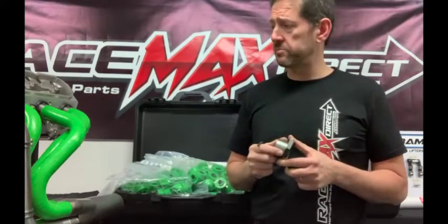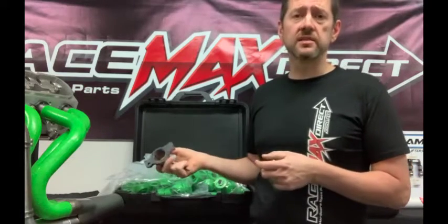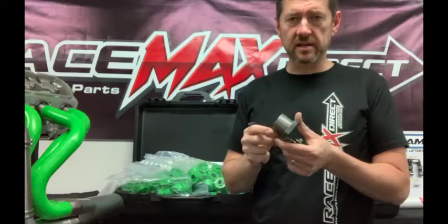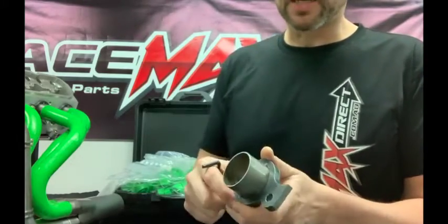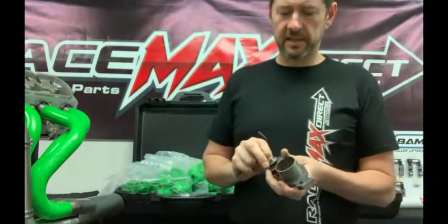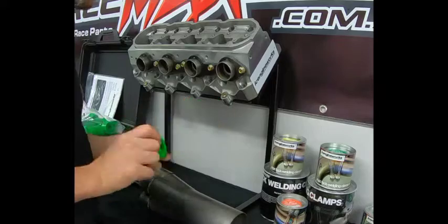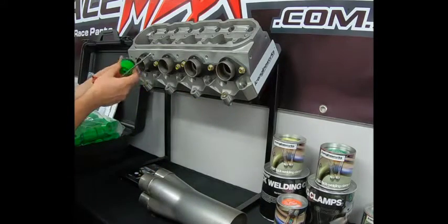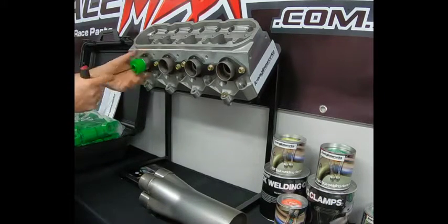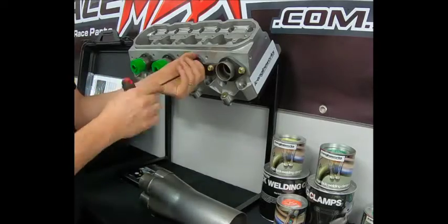The very first thing you do when starting to build your header system is have your engine in the car set in position and your collector where you want your exhaust to exit. You start with short stubs of tubing coming out of the header flange, which gives you your starting point for the blocks. The adapter snaps into the first block, which goes into the tube stub, and you use an allen key to tighten it up — it expands inside the pipe and grips it.